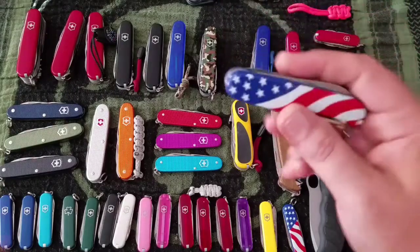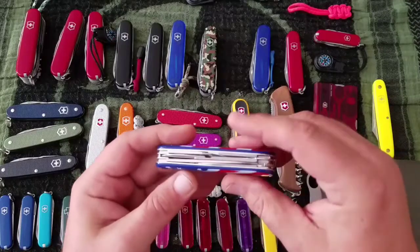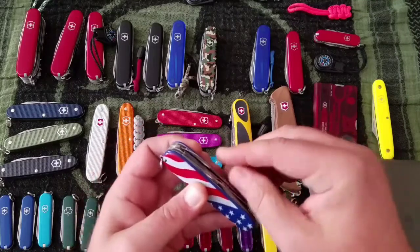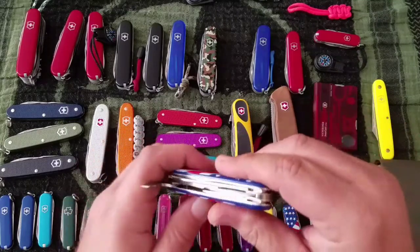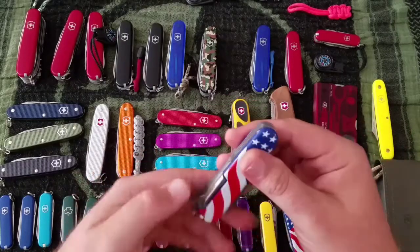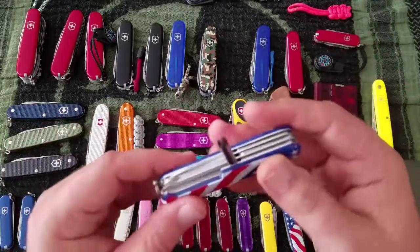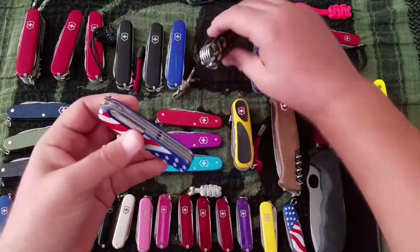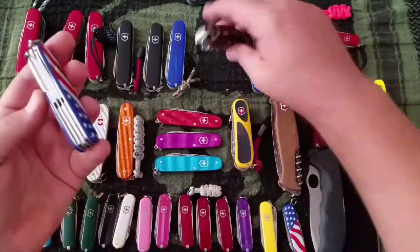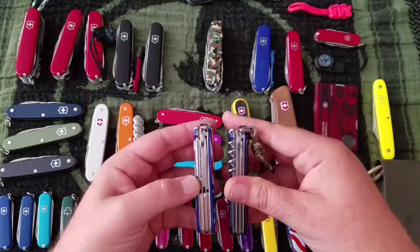A Super Tinker — also $30. It has the pen knife, main knife, opening layer, scissors, and a Phillips head screwdriver — that's the difference between this and the regular Tinker. And this one also has a saw on it.